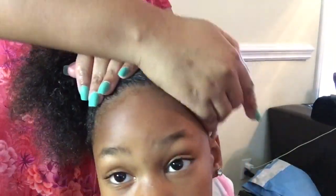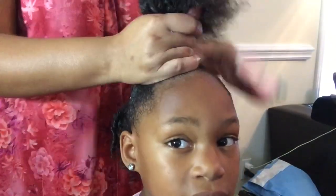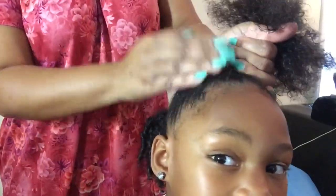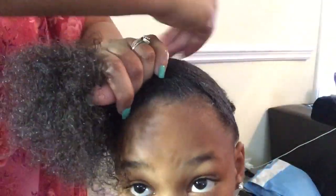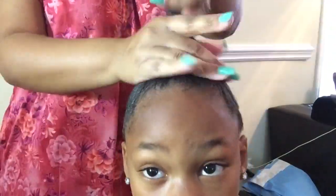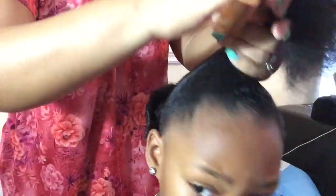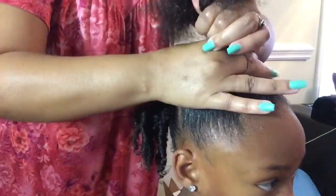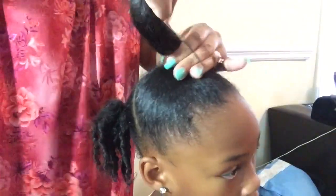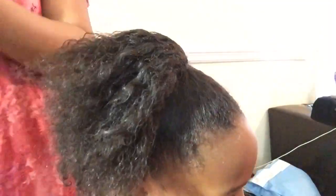Again I'm just taking that Fantasia Icy Gel and applying that to her edges to smooth those down. Now we're just going to brush it up and secure it into a ponytail. Taking that Cantu for Kids Styling Custard, I'm just going to apply that to that section as well.